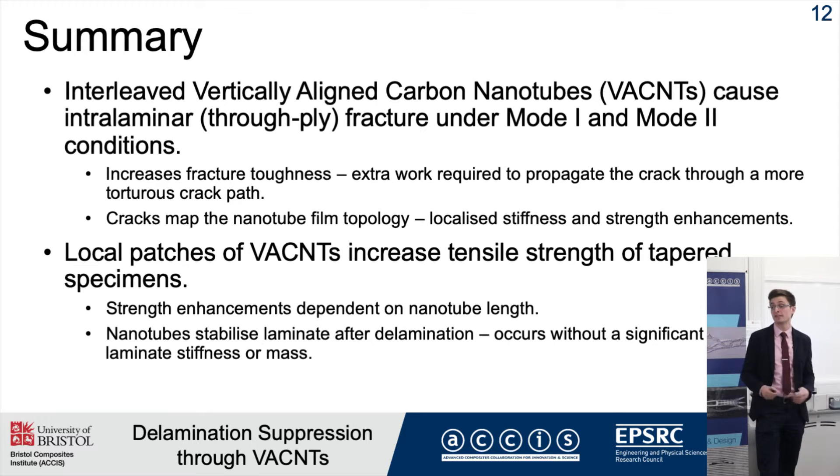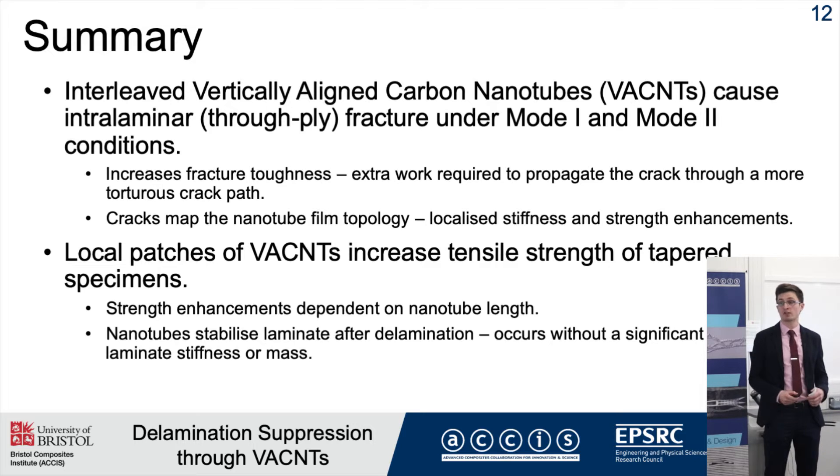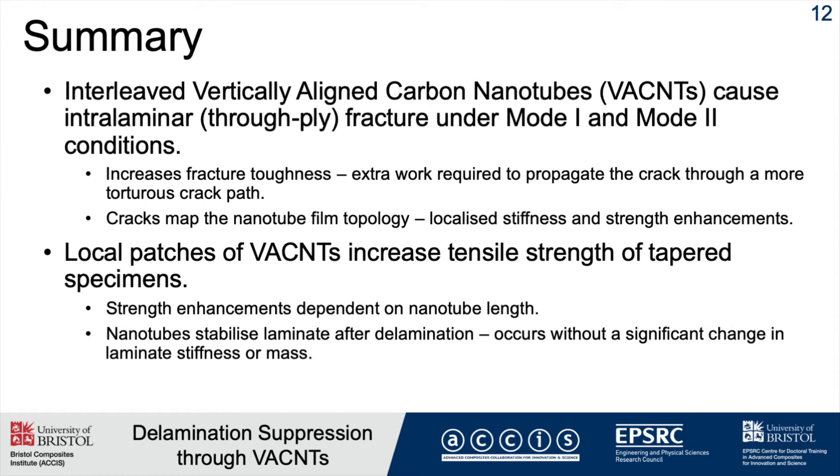In summary, I've shown that interleaved vertically aligned carbon nanotubes cause intralaminar, or through-ply, failure under both mode 1 and mode 2 conditions. This increased fracture toughness because of a more tortuous crack path. I've also shown that cracks map the topology of the nanotubes, indicating a stiffening or strengthening effect. Furthermore, local patches of VACNTs in the tapered specimen can increase strength, though this is dependent on nanotube length.